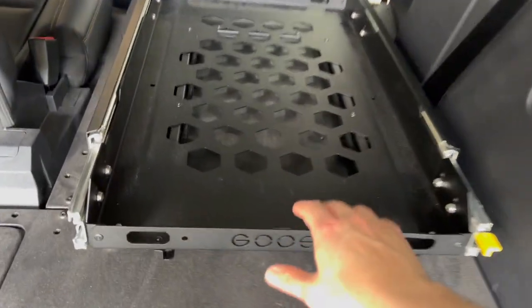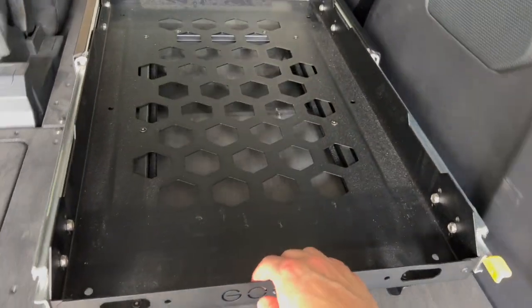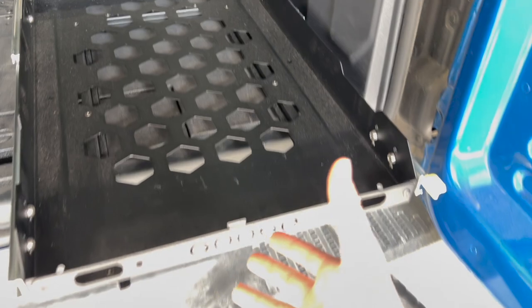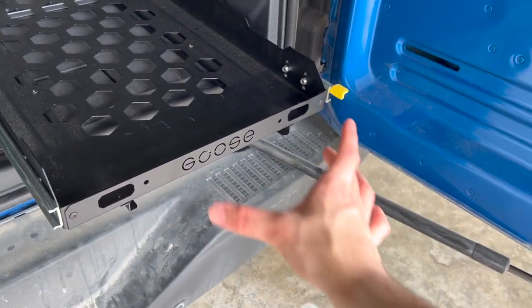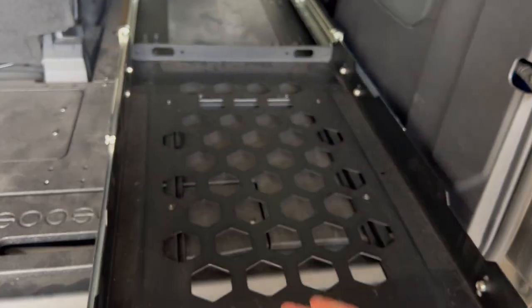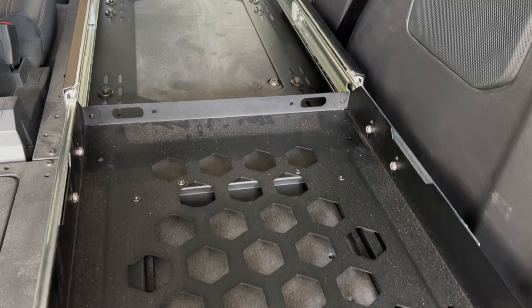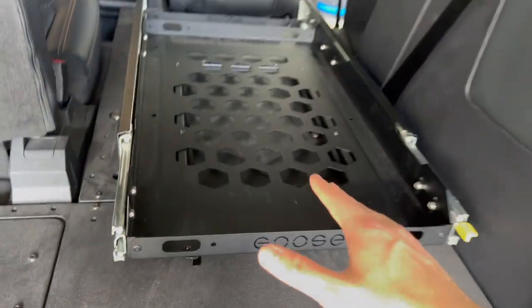We'll also see if this is kind of where I actually want the slide to be. I might want to move it further towards the back, but I feel like when I pull it all the way out with the fridge there and the cutting board coming out in this area, that would be good. Worst case scenario I can just unscrew it and move it around, but at the moment the hardest thing about this is just getting it lined up with the mounting holes.